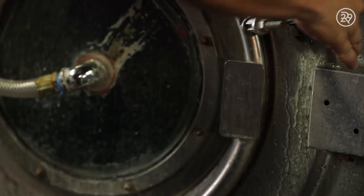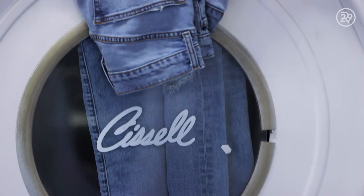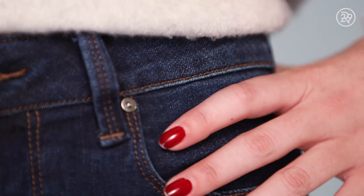The denim turns pink when it comes into contact with the chemical. After the potassium spray, there's one final neutralizing wash, one last dry, and now they just need the finishing touch. You've got your favorite jeans ready to go.